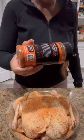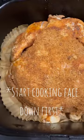I do spray some Pam or some oil on the skin before I add my seasonings — just an FYI.